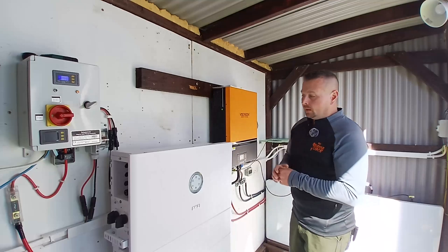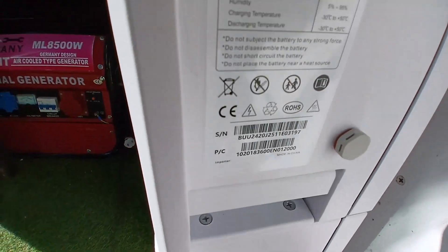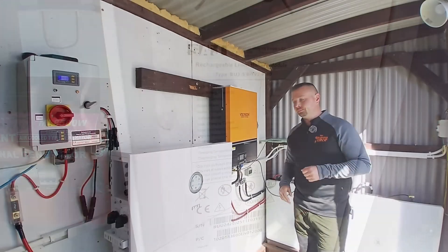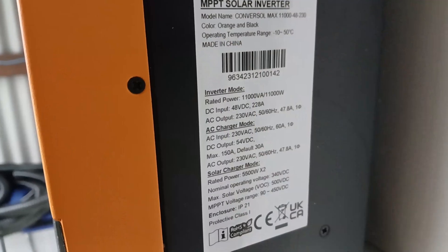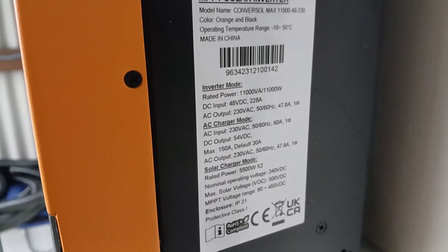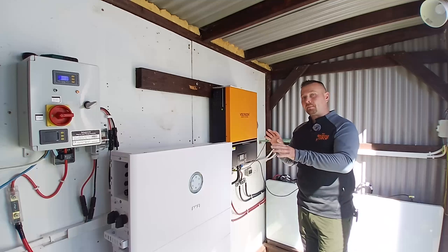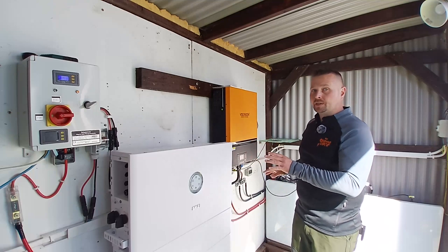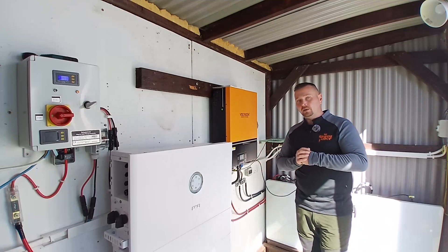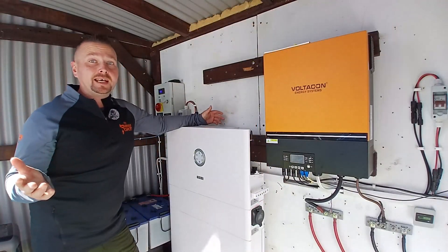Both of them can be connected to the grid, however only the HS3 can sell power back to the grid. Both of them can be paralleled with multiple units for more battery storage and increased inverter power. Both of them are all-in-one self-contained units that manage themselves automatically, and the equipment costs of both the off-grid setup and the HS3 on-grid system are more or less the same.